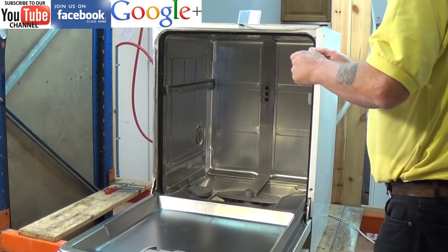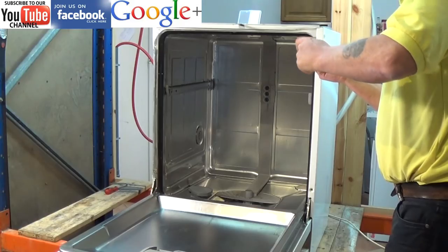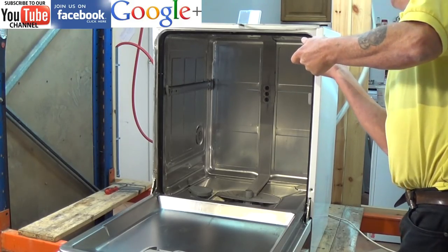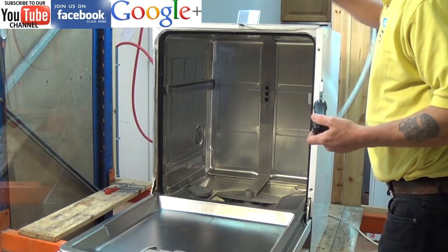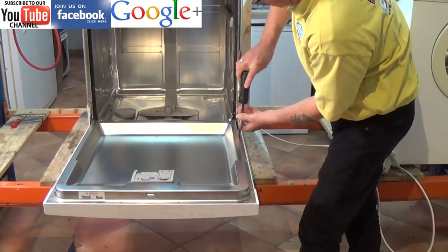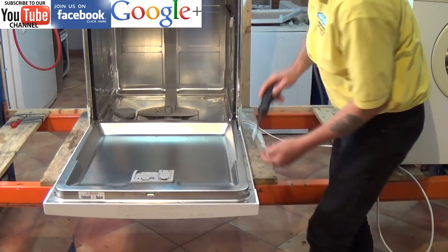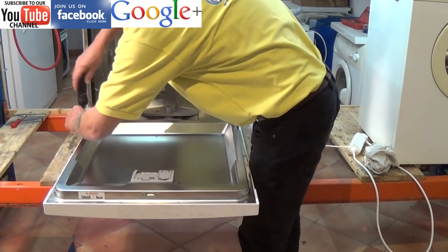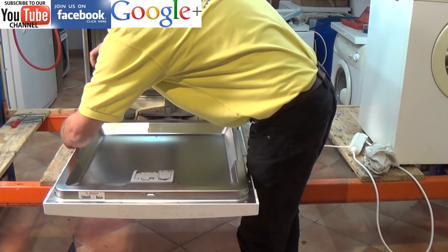Remember there are links above this video which will take you through to our website dishwasher tutorial section, where you are able to find all the information and tutorials to help you through this procedure. Now the next thing we need to do is actually remove the front facial panel off the dishwasher, especially on this model as it will give you better access to the bottom of the machine.